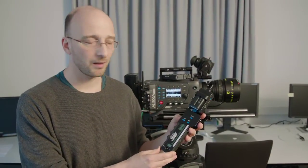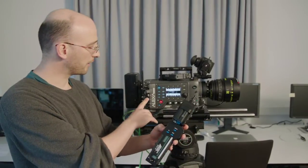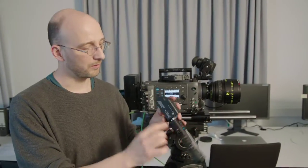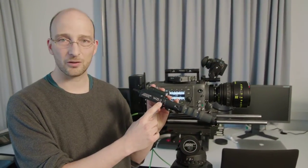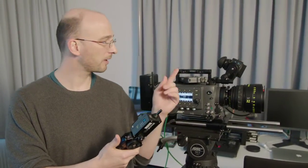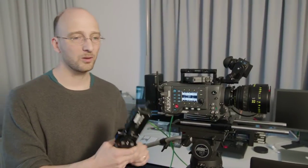Next, we have the zoom unit ZMU3, which I can cable directly into the Alexa Plus. I can also attach this radio here, which is the wireless zoom extension WZE3, and that way I can be untethered and zoom, talking directly from here to the camera.